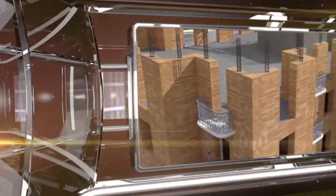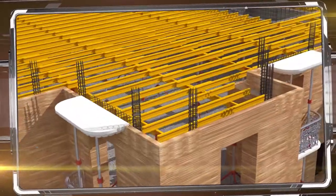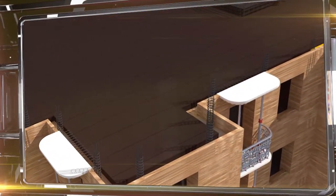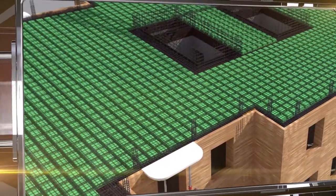Then the balconies, window openings, enclosing and decorative elements are installed. The flooring is poured over special wooden beams. Before the concrete is poured, plywood sheets are placed on them, as well as steel rebar and hollow containers to reduce the weight of the flooring.